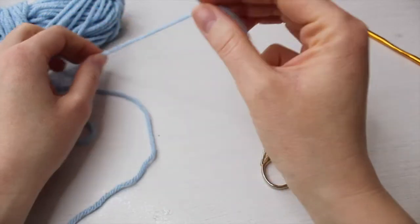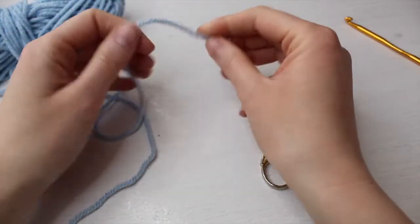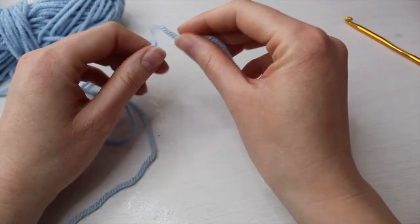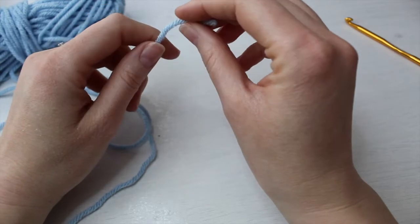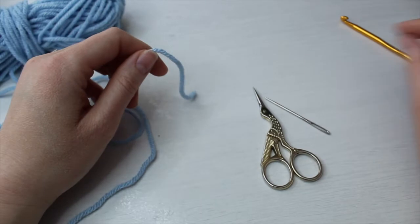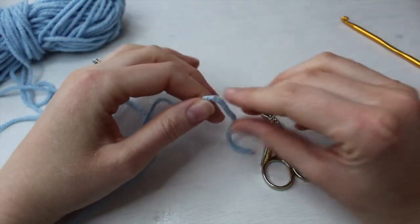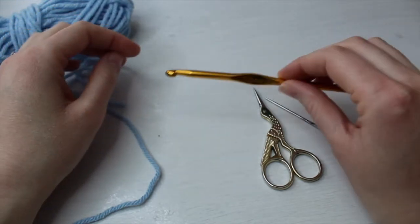If your chunky yarn is slightly thinner — I know I've used various different chunky yarns — the Stylecraft chunky is slightly thinner than the Paintbox chunky, so I find that using a 6mm for that makes it the size I need. For Paintbox yarn, I find the 5.5mm crochet hook works perfectly.